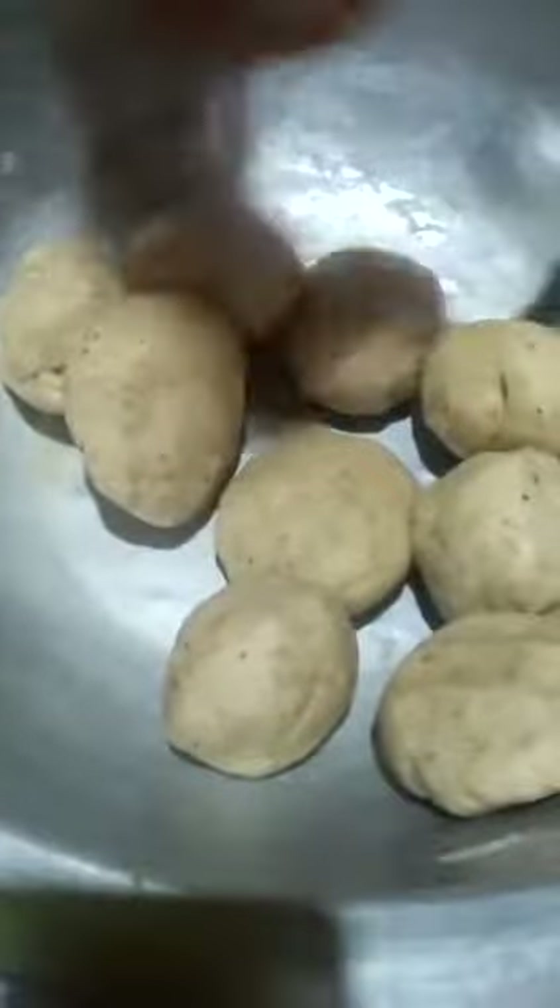I am doing a lot of fruit for a small fruit. I will cut the roti and cut the roti into the pan. I will cut the roti in the pan and cut it in the middle of the pan.